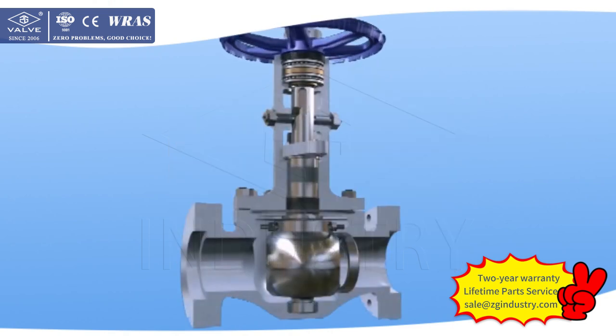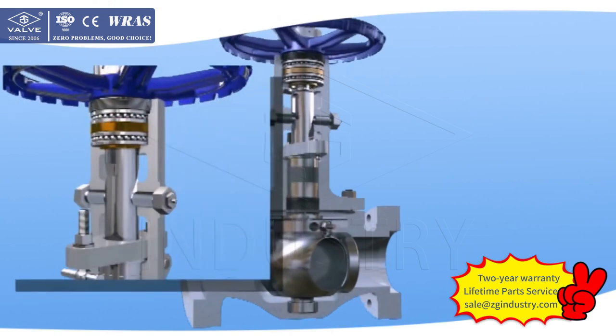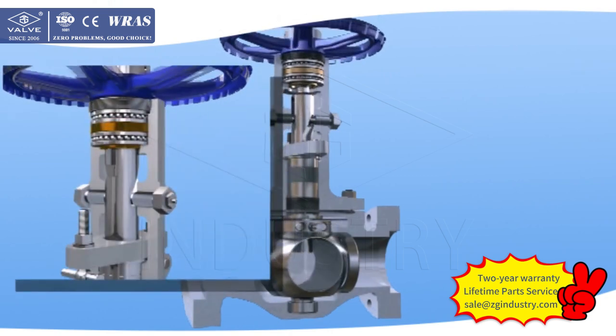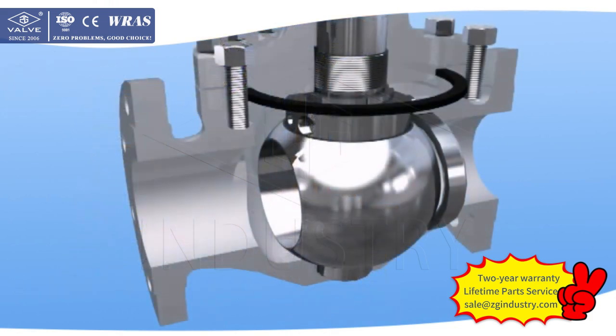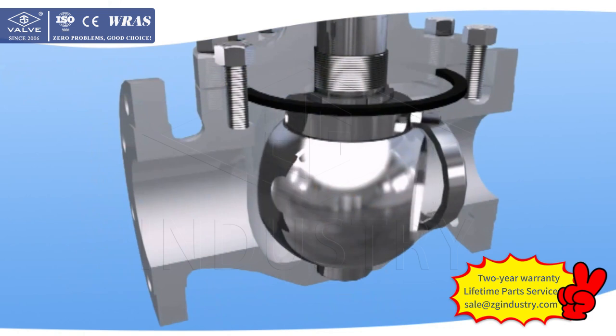When the valve is in the full open position, clockwise rotation of the wheel causes the stem to begin to decline. The precise screw curved Orbit slot will interact with the guide pin embedded in it, driving the ball to rotate with the stem. When the valve is to be closed, the ball is turned up to 90 degrees when there is no friction between the ball and seat seal face.